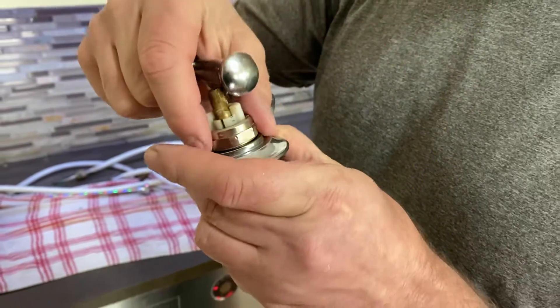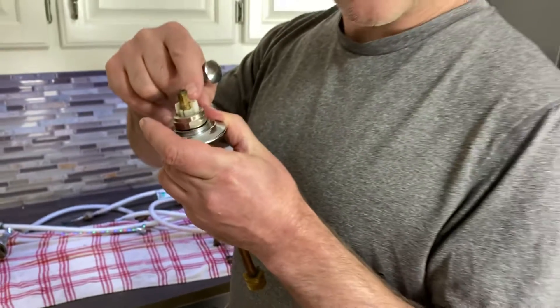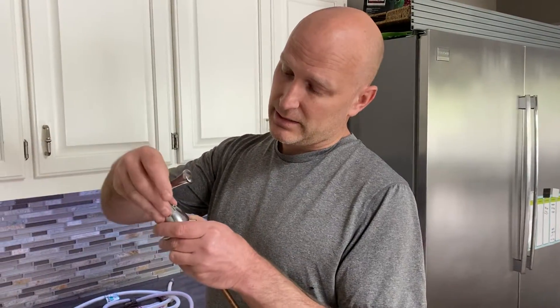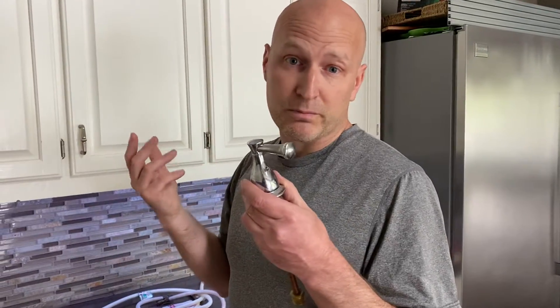This part in here is called the cartridge, and what they do is they actually sell new cartridges. They're between $15 and $30 depending on what kind you have. You just take that, put the new one in, put the top back on, tighten the set screw, and boom — within 15 minutes, no more leaks.